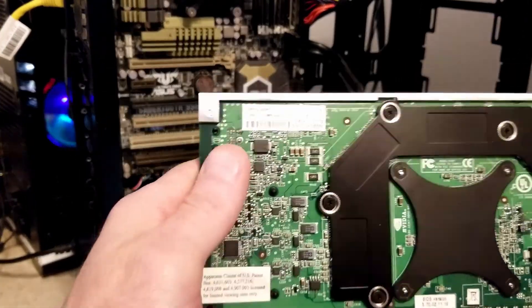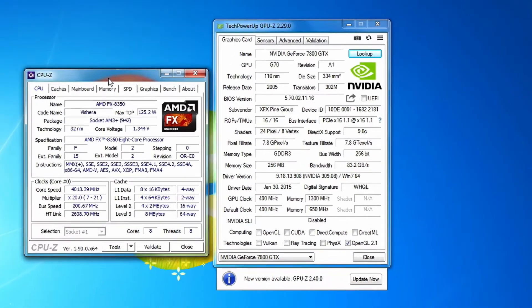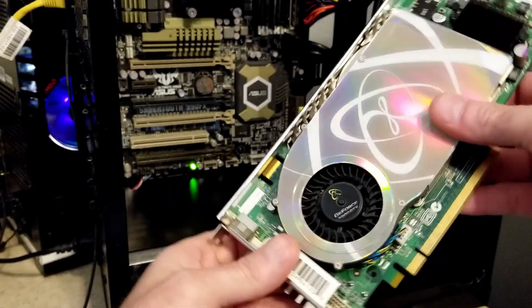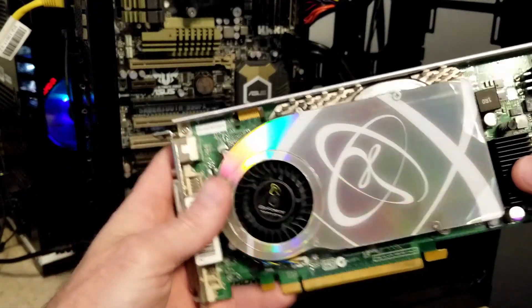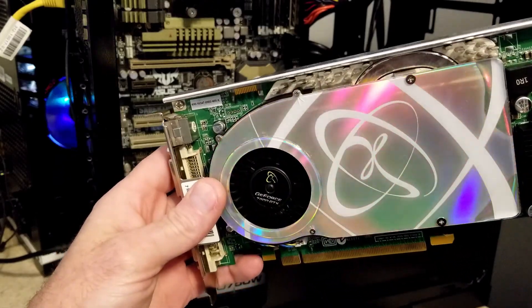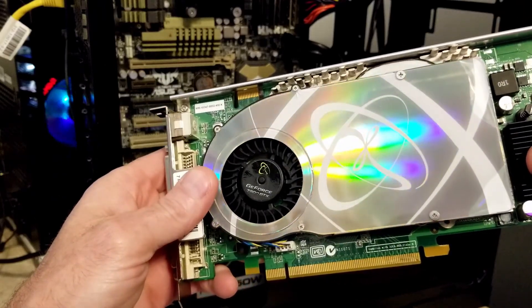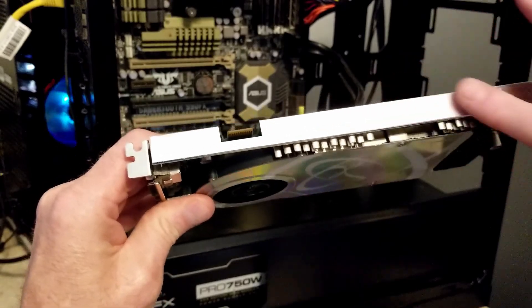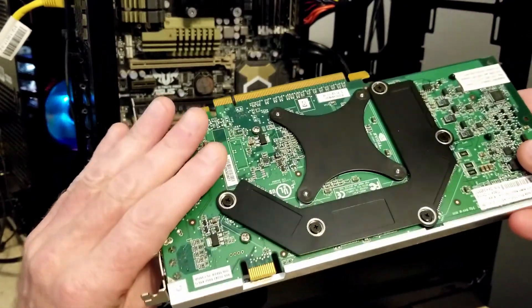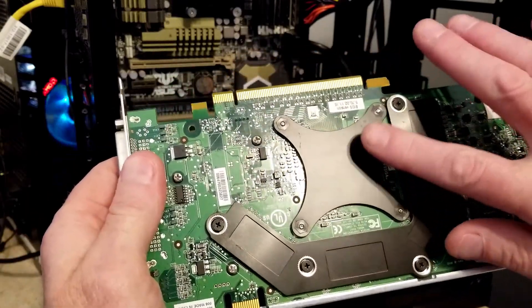So yeah, this is a GeForce 7800 GTX. We have 256 megabytes of DDR3. It's a single slot card — probably one of the cooler looking single slot cards. Check out the rainbow holographic finish on there — that's pretty freaking wild. The card looks pretty clean too. We've got this nice metal edge on here for support and stiffness, and a nice back plate on the GPU as well.